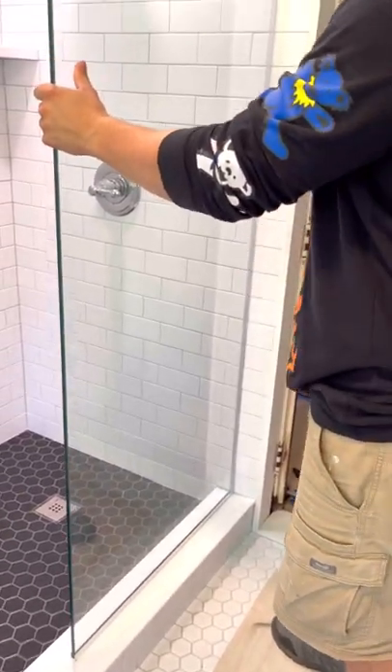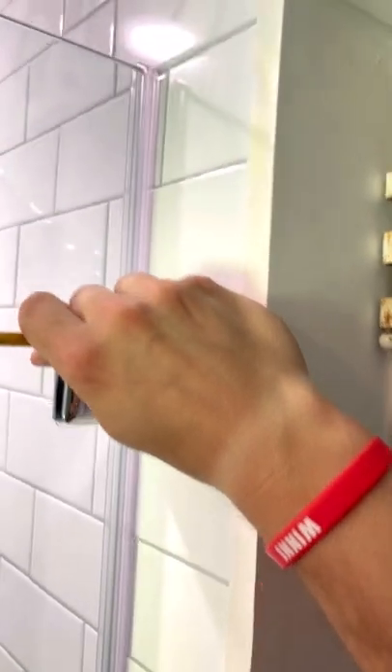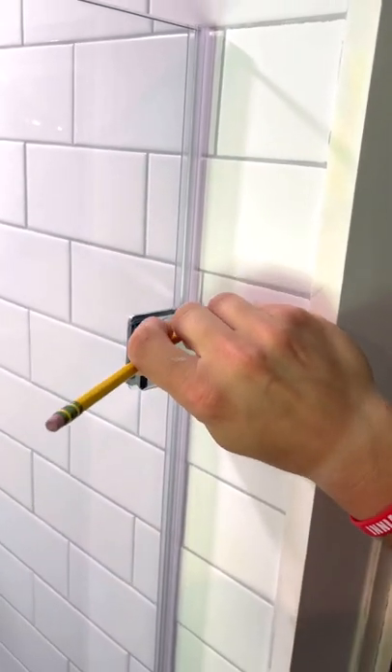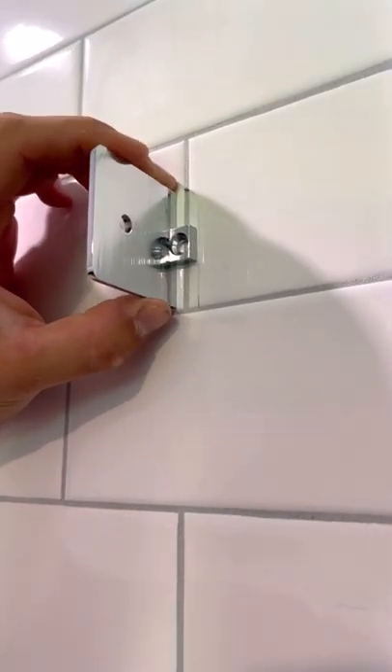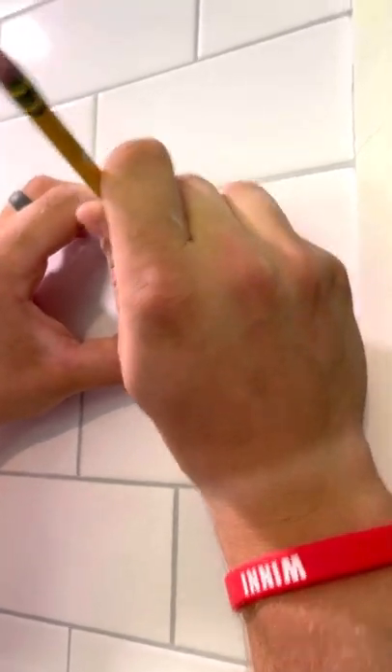Now that I know where my bracket is going to go, I'm going to grab my pencil and make a mark so I know where it goes. We're going to take all of this apart, grab the bracket, and then actually drill it in and set it. This piece from the bracket tells me the glass needs to be right there — that's the center of the glass. I need to drill three anchor bolts: one here, one here, and one here.